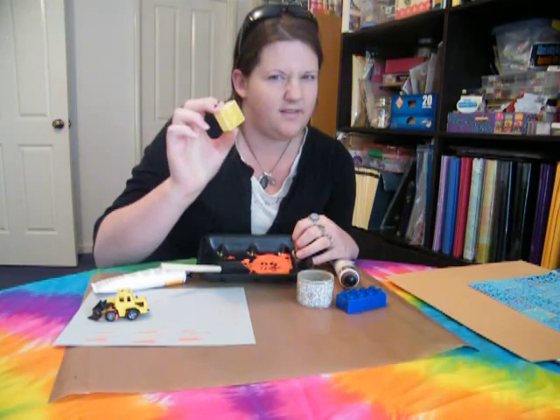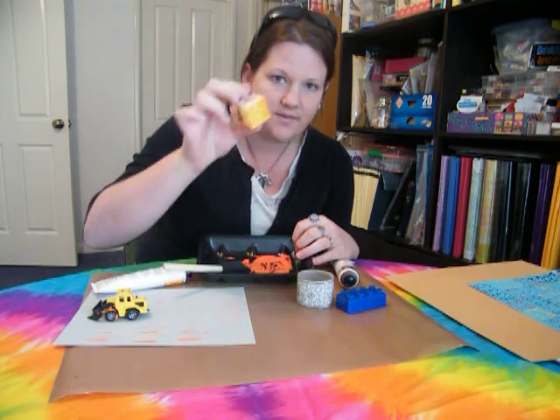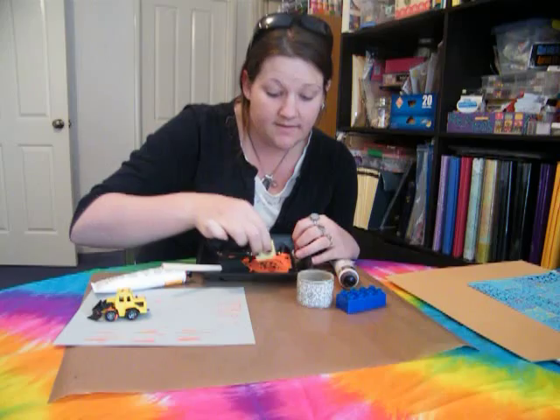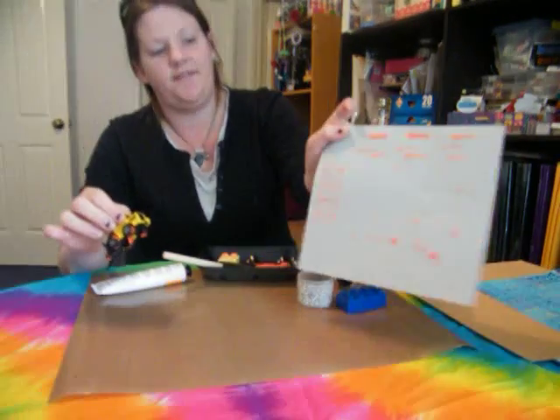Turn it around to get the square bit because obviously you're not going to get that around the circles. So again — one, two. And then you've got your lovely little blocks.